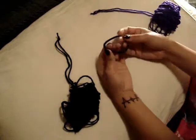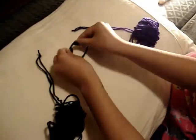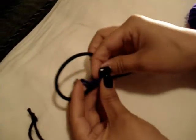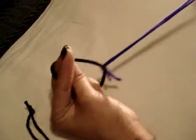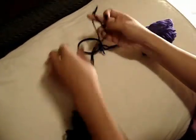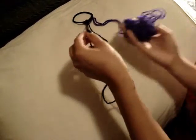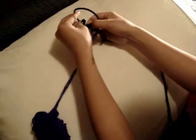Now we can start putting it together. Take your elastic and give it a good stretch first. Then you're going to take your yarn, slip it from under the elastic, and pull the whole thing through — this will secure it in place. Do it with a second one as well: take it under and slip it through. Now from here, you're going to open your black yarn and slip your purple yarn through it, then pull and secure.